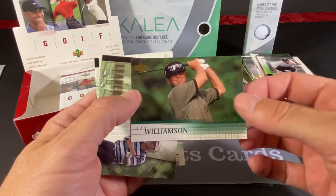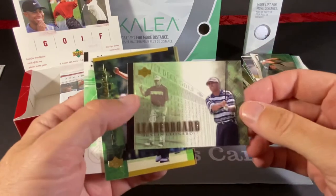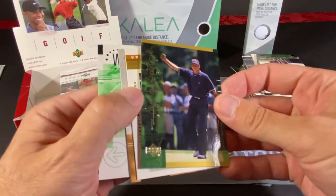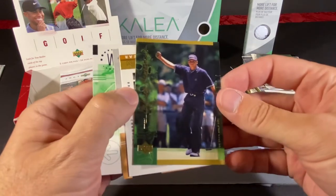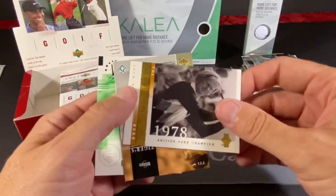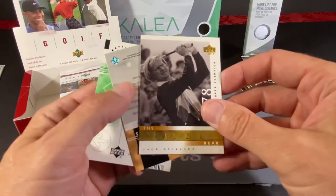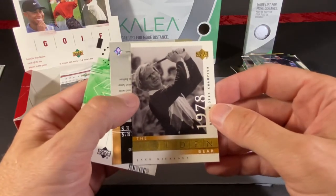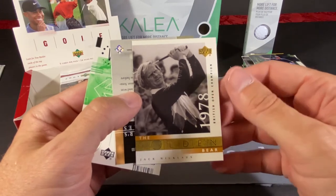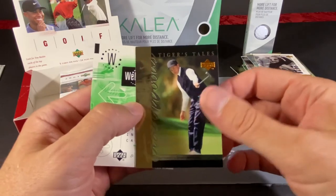We have Jay Williamson, and a leaderboard of Justin Leonard. We have a Defining Moments of Sergio Garcia — I guess his first big moment was in the 99 PGA, when he kind of came out of nowhere and challenged for the top spot. We got another Golden Bear, 78 British Open. And yet another different Tiger Tales — he looks extremely young in that picture.